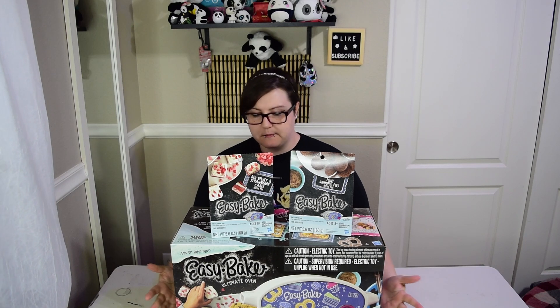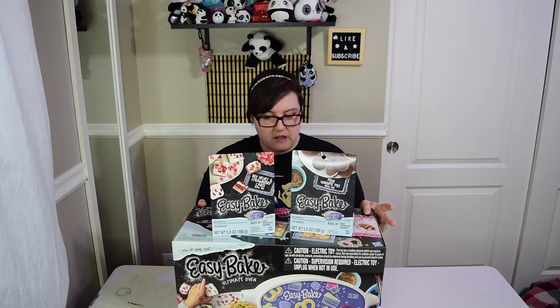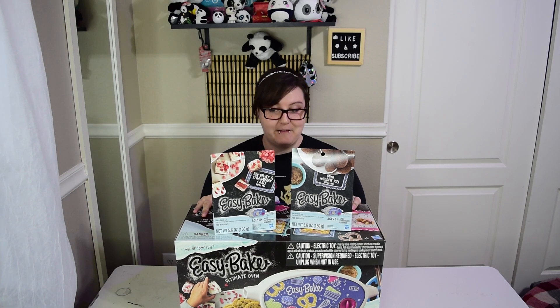Hey guys, and welcome to this week's video. We're going to be doing something that I didn't have from my childhood. It's not something that I particularly thought to ask for, but it is something that I have not dabbled with, I'm not familiar with, I'm aware of. I didn't have any friends that have one of these either.